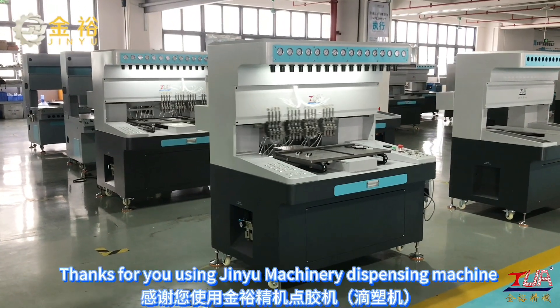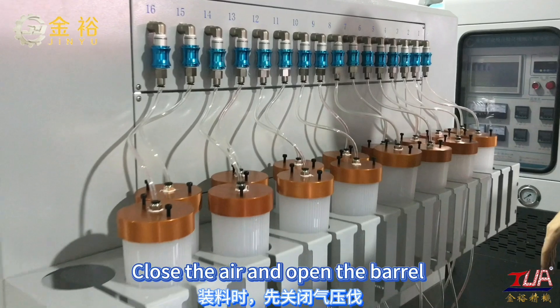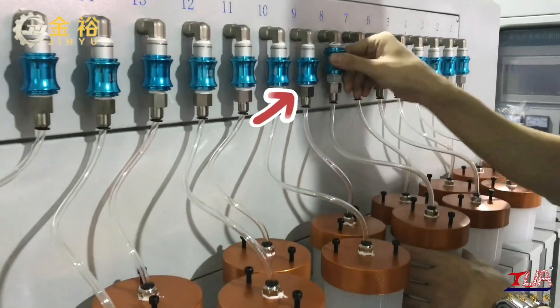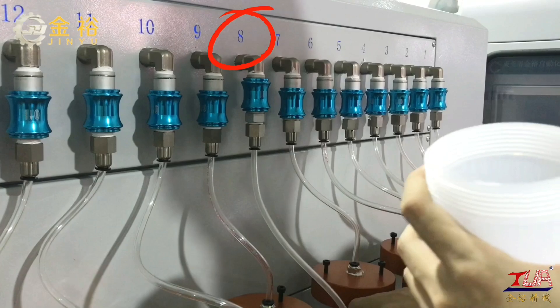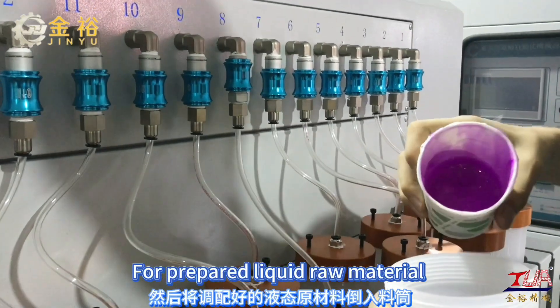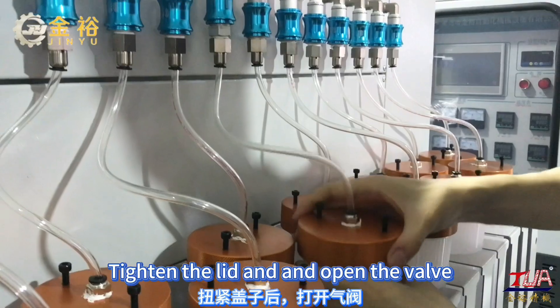Thanks for using Ginyu Machinery Dispensing Machine. Close the air and open the barrel. Put in each number — we take number 8 as an example. For the prepared liquid raw material, tighten the lid and open the valve.